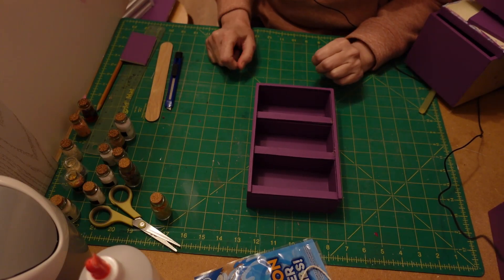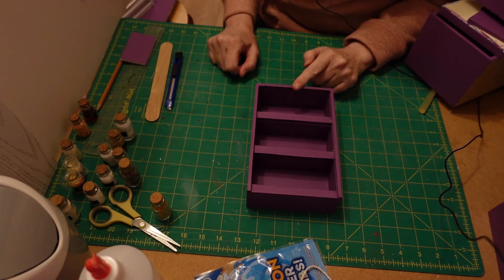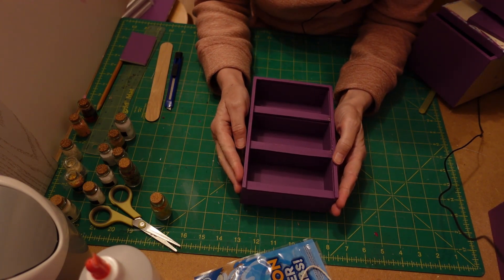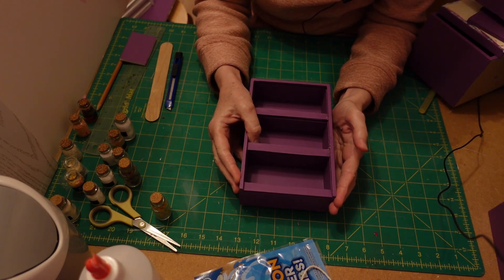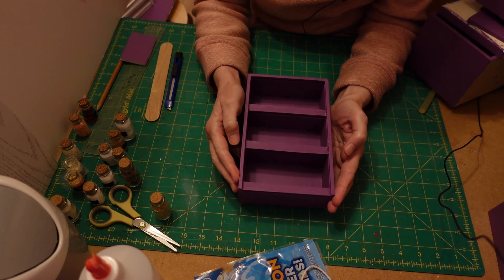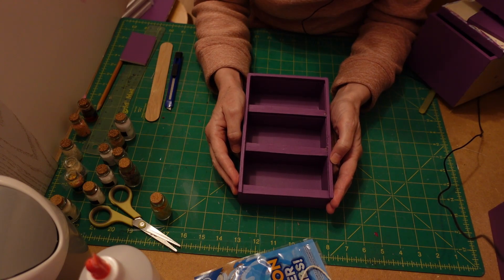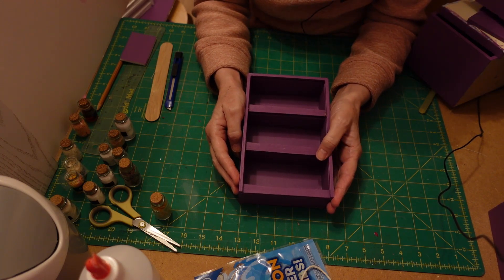Hello everyone and welcome to my channel. Today we're going to be working on the larder unit. I'm really sorry but I've just finished making the whole video and I've just managed to delete the start segment of the video and I can't find it anywhere, so I'm just going to go back and show you what I did.